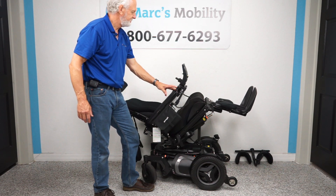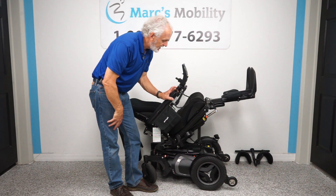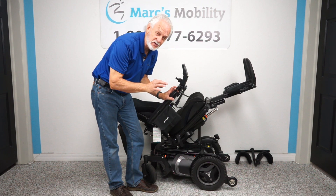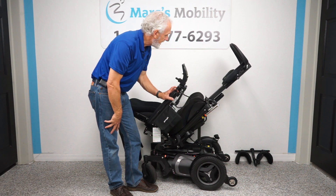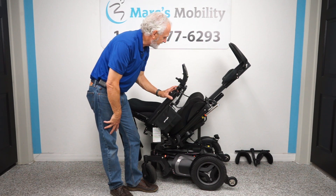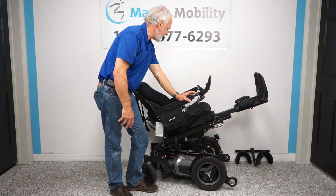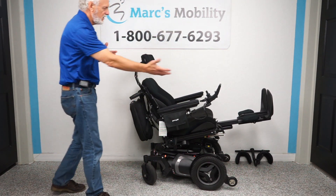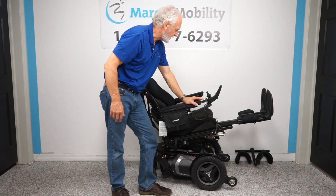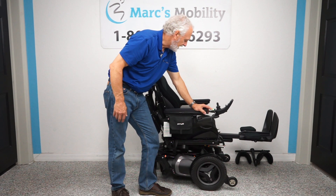The next function is the legs — they can go up in the air so your feet are higher than your body, which is excellent for circulation. These chairs offer infinite positioning for comfort. Even if you're only halfway tilted, your legs can still be elevated higher than your body.